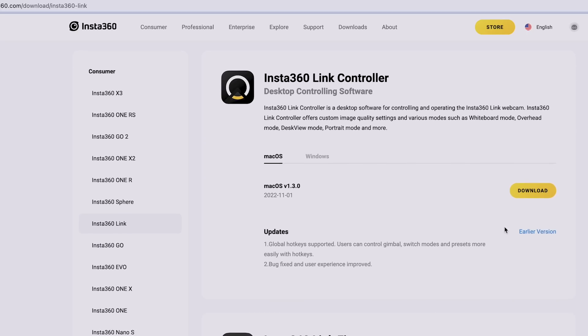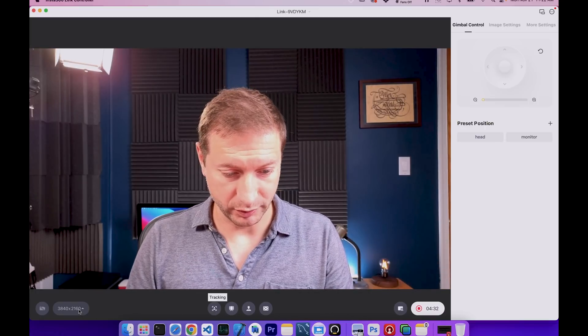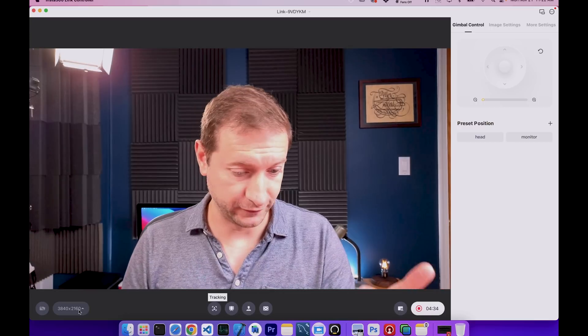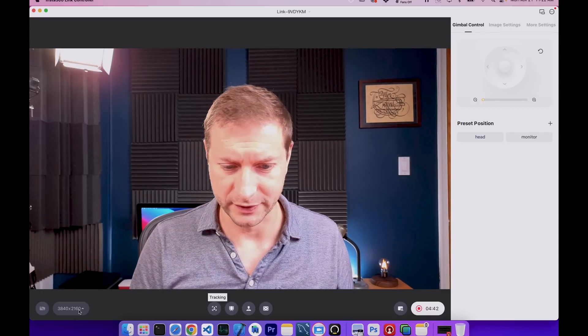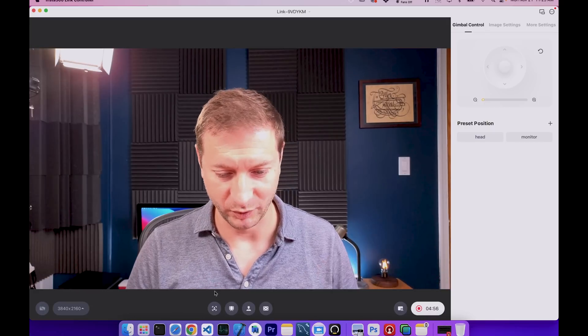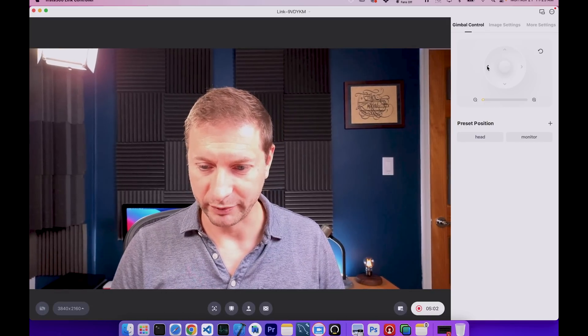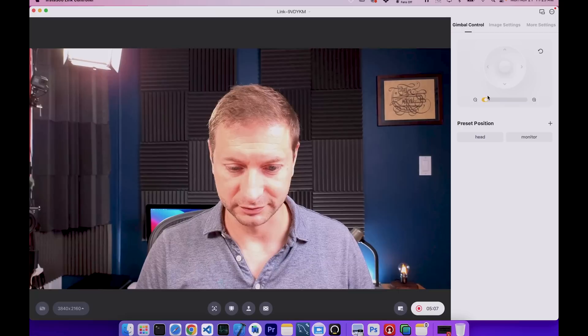The software control allows you to do all kinds of different things with the camera. You can change the resolution — right now I have it set to 4K, but if you don't want to see all those wrinkles or dust on your shirt, you can set it to 1080p. You can control the gimbal, moving it back and forth, and you can zoom in and out. By the way, this is a half-inch sensor on the camera itself, so that's why you're getting such nice quality.